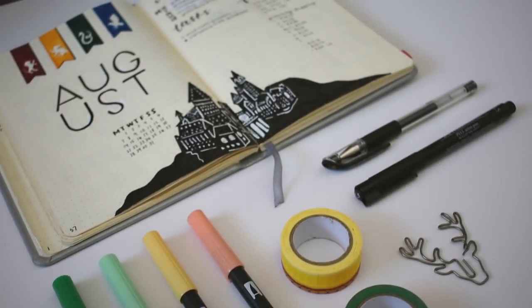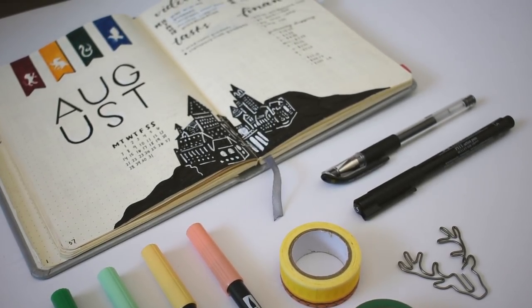Hi guys! Today I'll be showing you the supplies I recommend for bullet journaling.